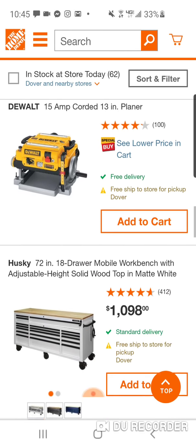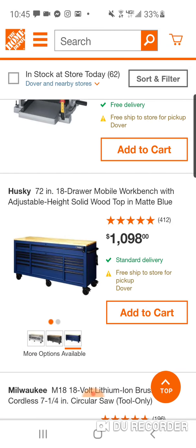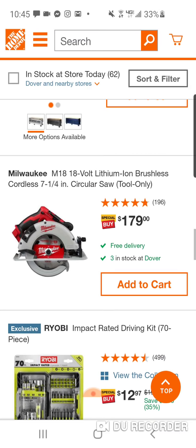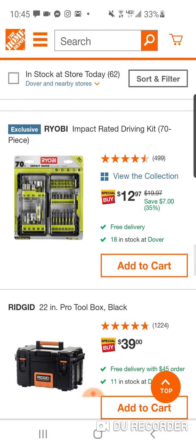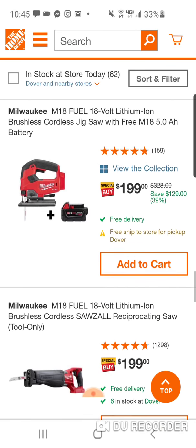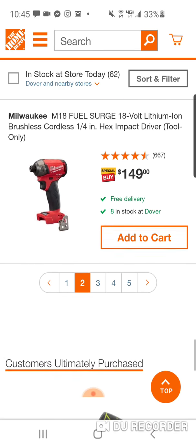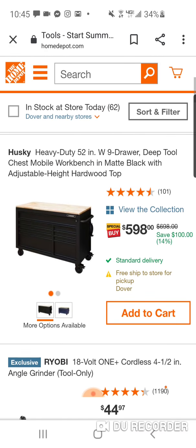Here's a planer. Here's the 72-inch Husky — you got some different colors. The white looks real sharp. $12.97 — there you go — for your 70-piece. Back to Christmas prices. That's not a bad deal for the 70-piece. $199, $159 FlexVault, $129, $149 — nothing great here. $598 for the deep tool chest — saving $100. It's a 52-inch.